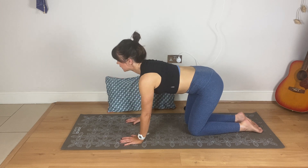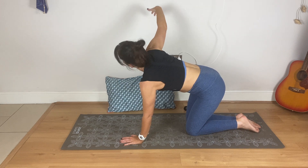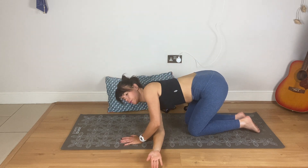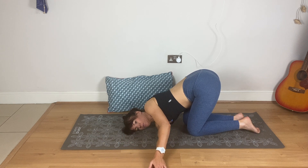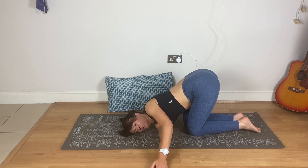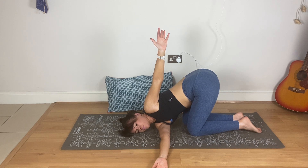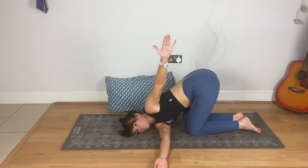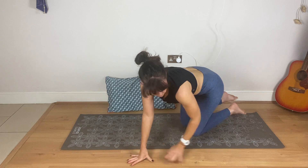Now take the right arm up and look up. Bring it down and thread it under, straighten the left arm and place it on top of the other palm — this is thread the needle. Stay here — you might need to stay a little bit higher. You should feel a pretty good stretch in your upper back. If it's okay to do so, you can take that left arm up; keep it down if that's too much. Bring it down and push back up.